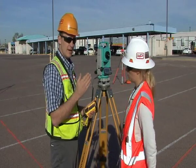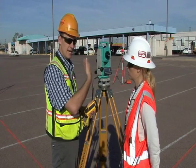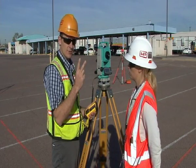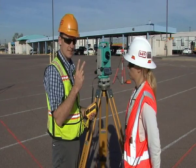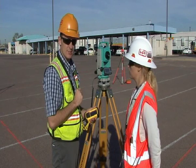Now that we have sighted on our back sight, foresight, and then in reverse our foresight, and then to our back sight, we'll do the process over again for a total of two direct and reverse sets. We'll continue on to every point along this traverse and then show you how to close the data.